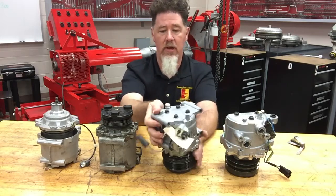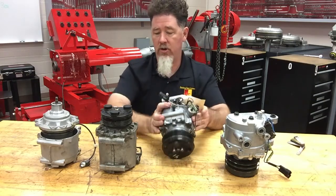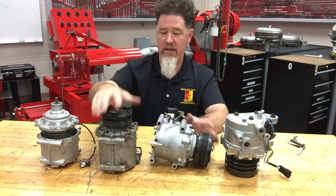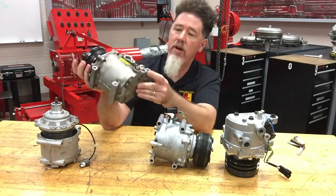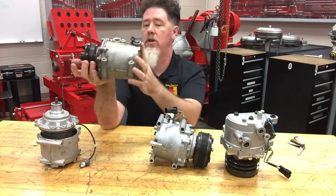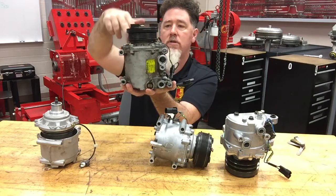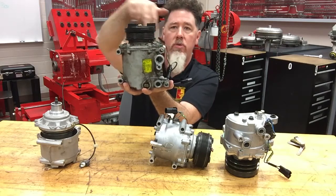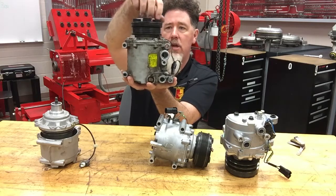This compressor also has what looks like a blow-off valve at the very end of it. Looking down here, this is a used one — the thermal valve probably came off one of our students' cars. Looking at the front end, you have four sets of bolts — eight total — and this one spins really nice.